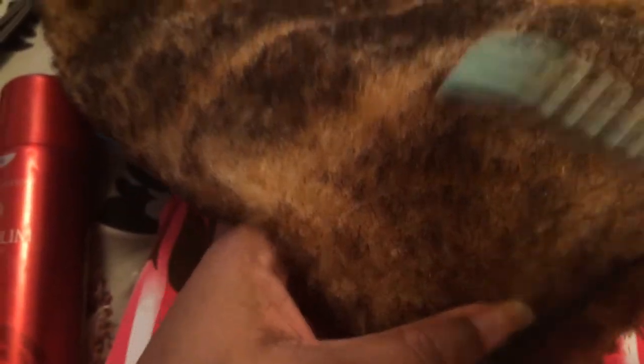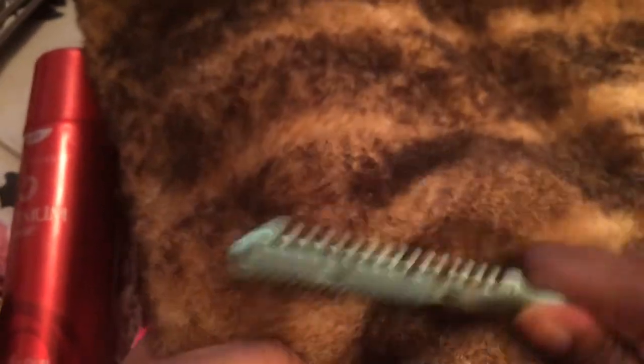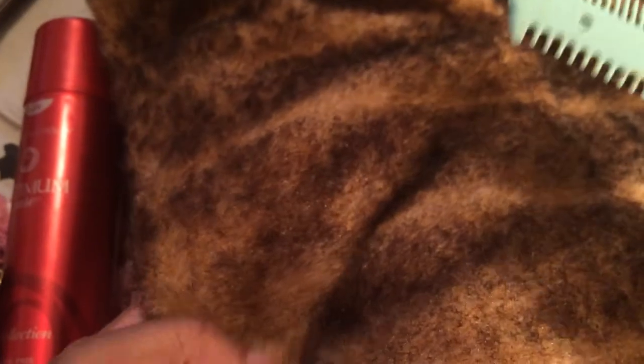Hopefully you guys can see it. You can see how gross and matted it is. So I'm going to rake through it just gently, and you're going to see the difference from where I worked and where I didn't.